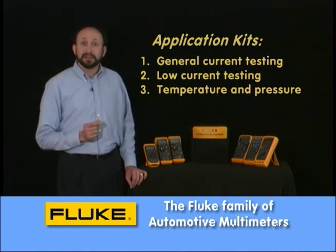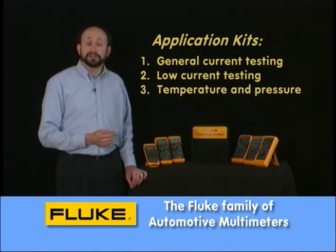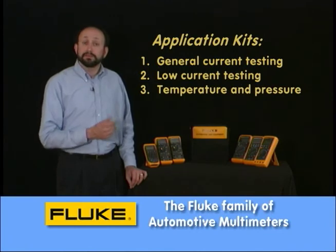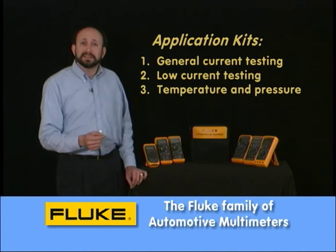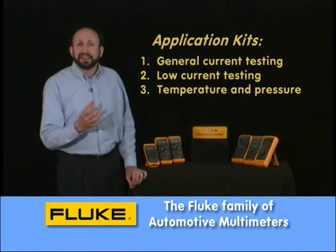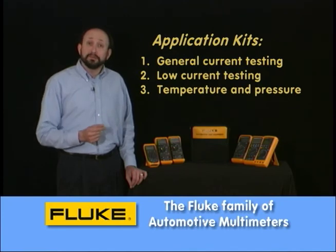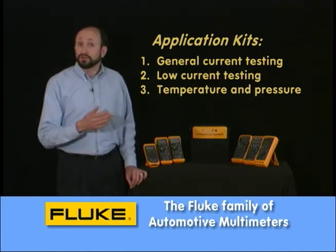We also have a third kit that's designed for infrared temperature, pre and post catalytic converter measurements up to a thousand degrees, and it also deals with pressure up to 350 PSI, so we can go ahead and replace some of these inaccurate analog gauges that we've had over time. We also have a number of other accessories and clips that you'll see throughout the program, and those are all available.